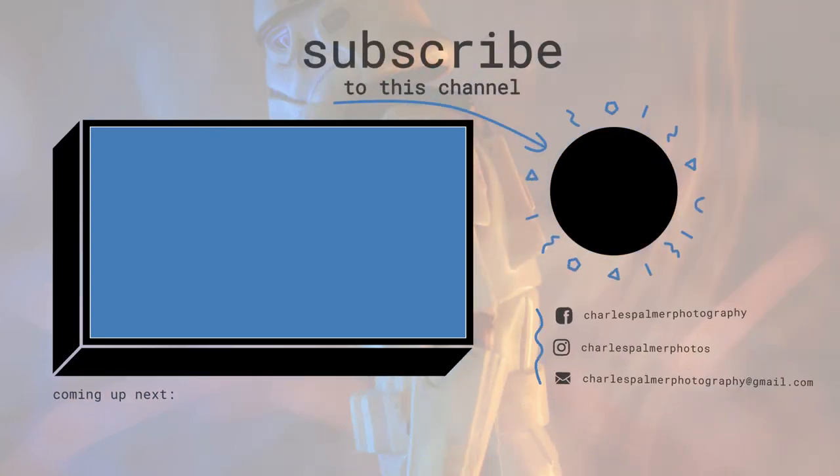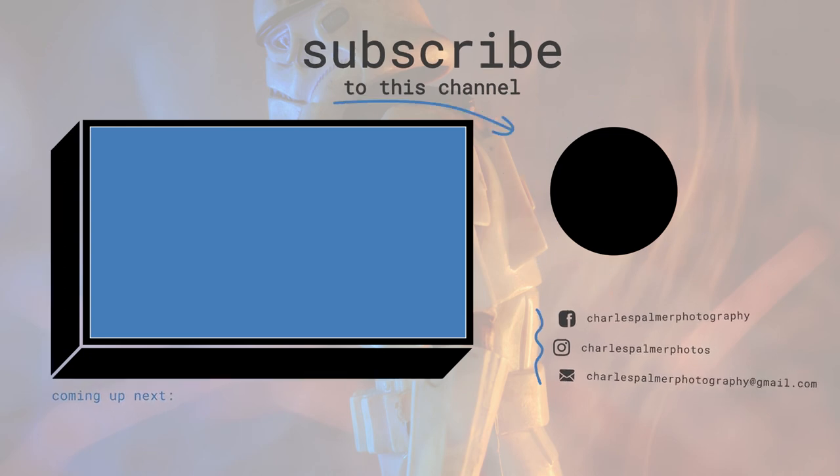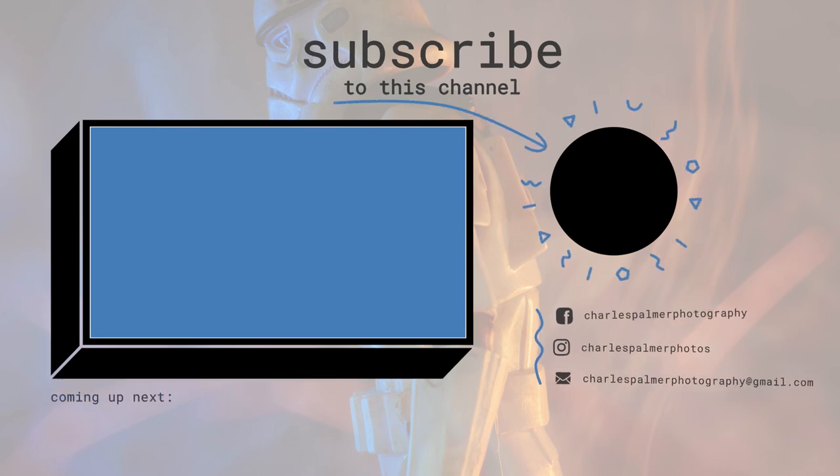Thanks for watching the video, and thank you so much for making it to the end. If you haven't subscribed already, I'd really love it if you'd consider subscribing. I cover all kinds of creative photography, from toy photography through to music through to landscapes — if you can shoot it with a camera, it's going to end up on my channel. That's it for this week's episode, and I'll look forward to seeing you next time. Take care and goodbye.